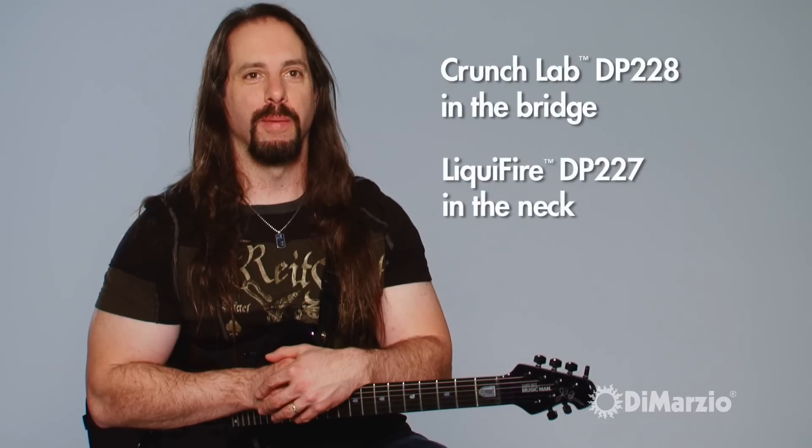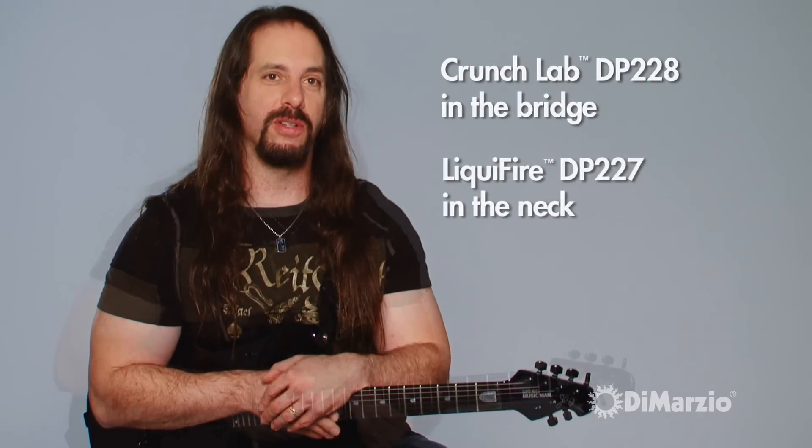The only thing we did is we changed the models. And obviously now I have my own custom versions, but I've been using DiMarzio pickups since I've been playing professionally.